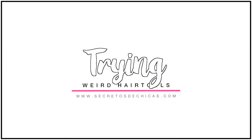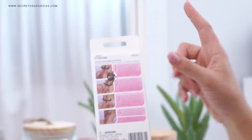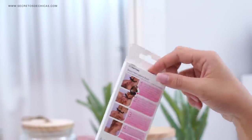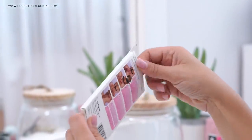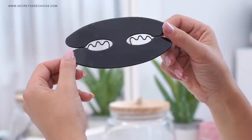Trying weird hair tools. The first thing I'm going to try is this hair tool that's supposed to make fishtail braiding a lot easier. I saw this one and it instantly caught my eye because it looks quite easy to use.